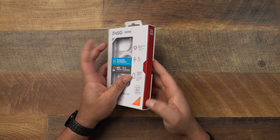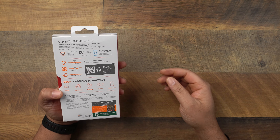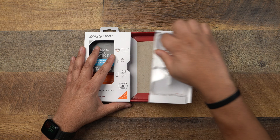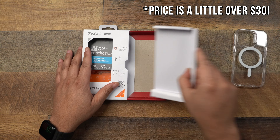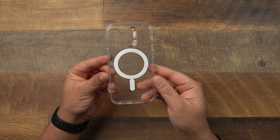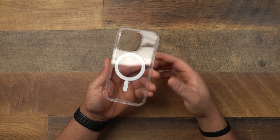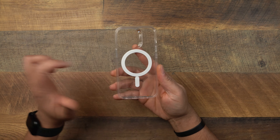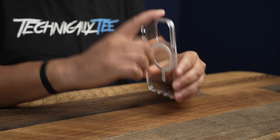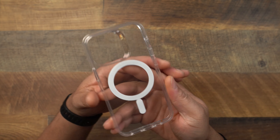I did go out and get this from Best Buy. I'm trying to remember the price — I think it was around 40 bucks, a little bit on the higher tier of cases. You don't get anything else in the packaging, just the case itself. This is for my clear case lovers out there, and for those with MagSafe. Let me know in the comments if you want to see a best clear case video — I've got a lot of clear cases to review.